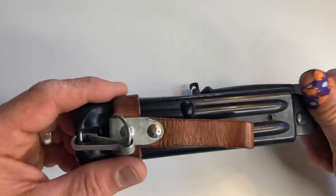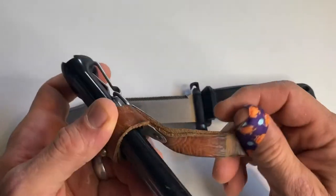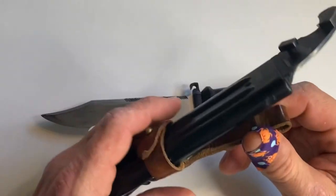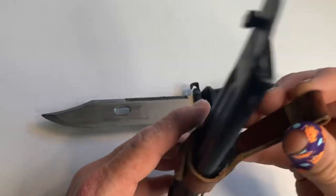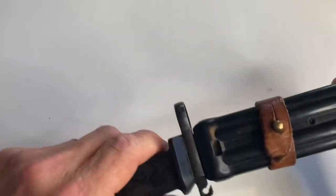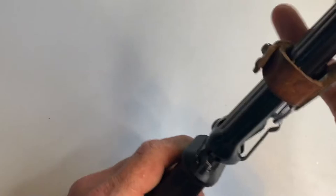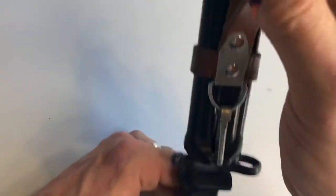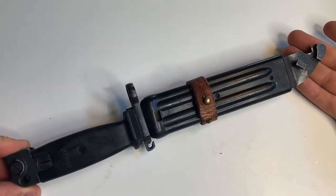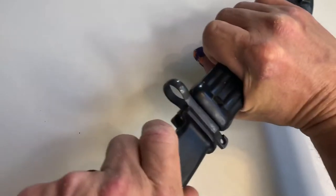It has this nice leather hanger here — a frog, I think it's called. It's got good quality, pretty thick leather frog. A nice thing you can do with this is you can attach it to your belt upside down or wherever you want. It's got very good, strong retention. So if you wanted to hang it on your belt or on a suspender, you can hang it upside down and have it readily available if you needed to use it for woodworking or whatever.